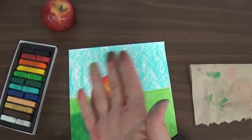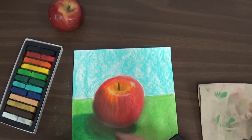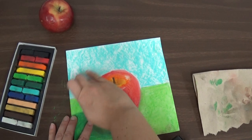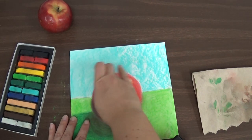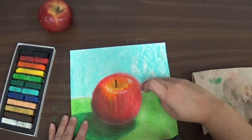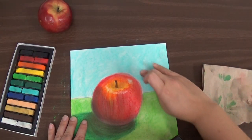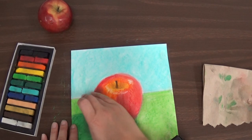Now I'm going to use my fingers to blend it again. This hand is getting kind of dirty, so I'm going to wipe it off on my paper towel a little bit. I've got one clean finger left on this hand and I'm going to use that finger to blend it in. I'm going to be extra careful around the edges of the apple and the edges of the table so I'm not smearing that into the background. I'm blending all those colors together — I've only got one color so I'm just smoothing it out. Now I have a nice background for my apple.